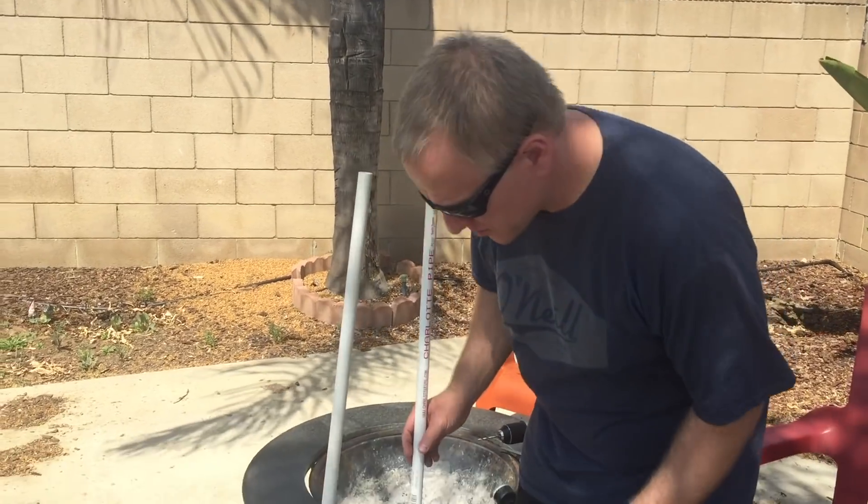This all started because I thought it'd be cool to use a bucket handle to hold up a piece of Schedule 40 to hold the clamp light up.